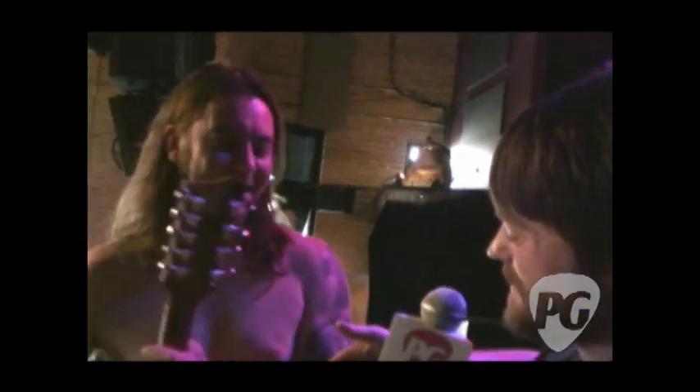Well, man, thanks so much for your time — I appreciate it. I love you guys. Thank you. This is Jordan Wagner and you're watching PremierGuitar.com.